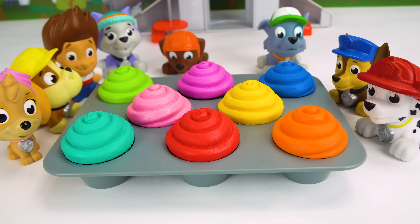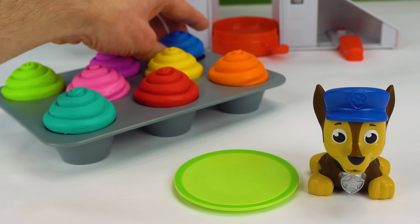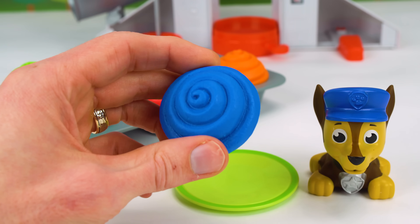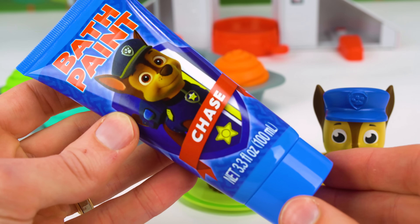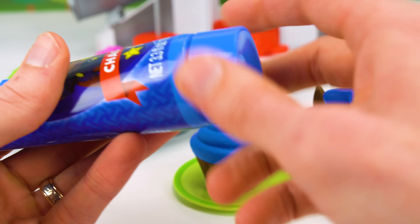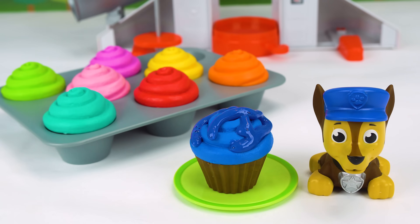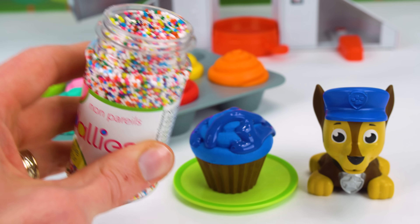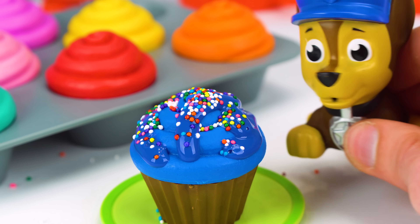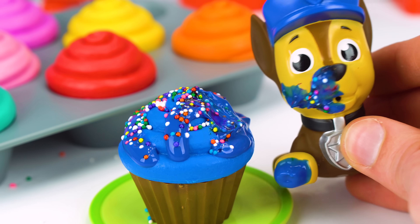Now it's time for everybody to get a cupcake. I think we should match the colors with the colors of our Paw Patrol friends. What color is Chase? Blue. He's blue. That's right. Let's find a blue cupcake. Here's the blue cupcake. I think we should add some pretend icing. Let's use this blue Paw Patrol bath paint. And now for some sprinkles. These are rainbow sprinkles. Alright Chase, try your cupcake. Mmm, so good.